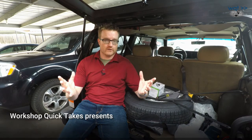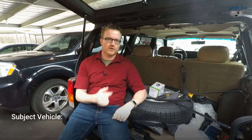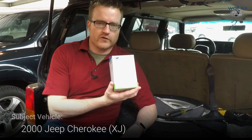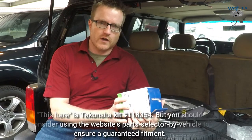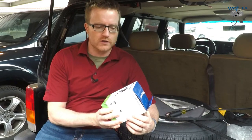Hey everyone, welcome back to Workshop Quick Takes. Today I'm going to be doing a trailer wiring harness install on a 2000 Jeep Cherokee. This here is a kit I got online — I got it from eTrailer.com. There are other sources, but I've generally found their products and service to be of good quality, so I'm going to keep using them for the time being. Not a sponsor.